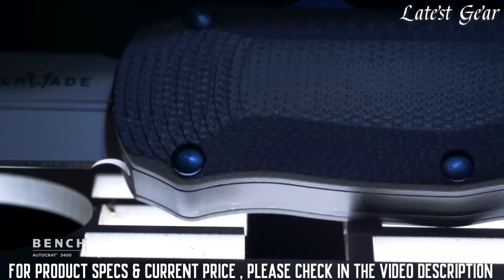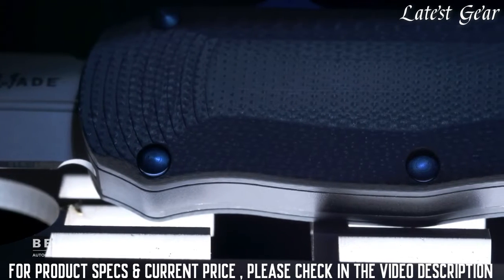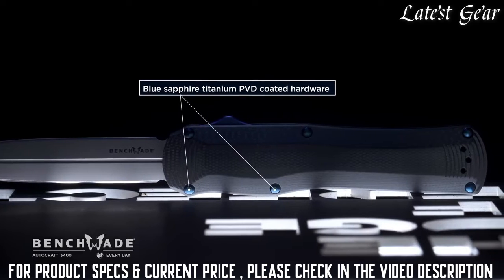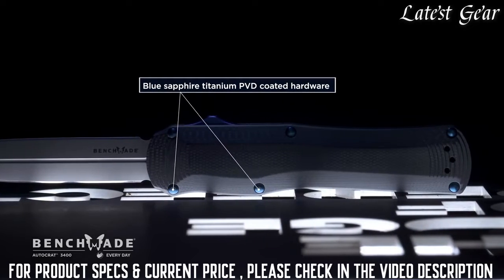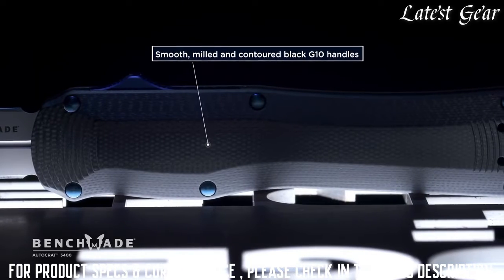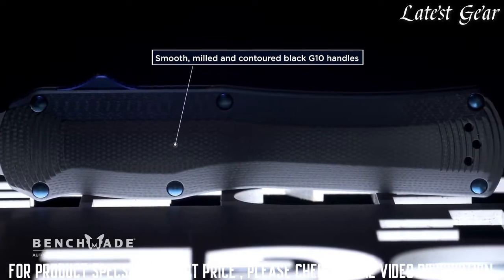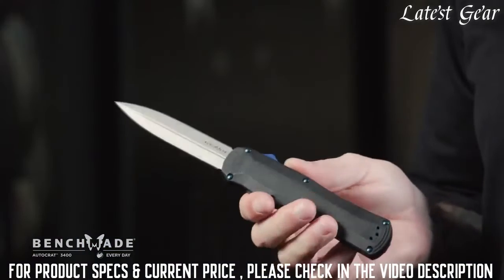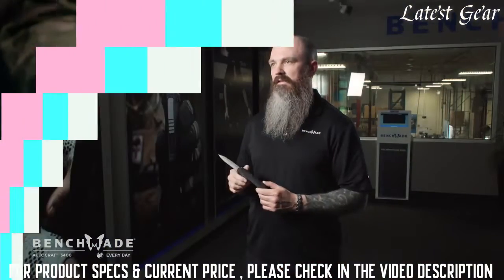The screws and fasteners on this have been coated with a PVD sapphire blue titanium coating just to give it a pop of color. It's very durable, as well as the smooth machined G10 finish on the handle. This knife is intended for anyone who's a fan of our out-the-front mechanisms to have something unique.